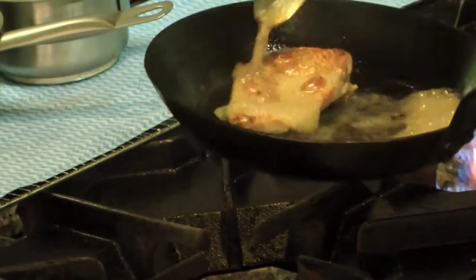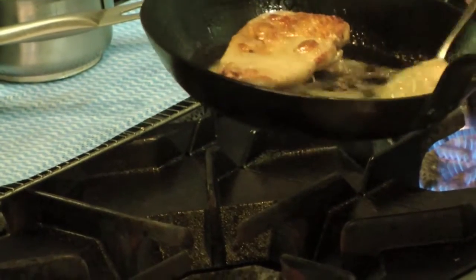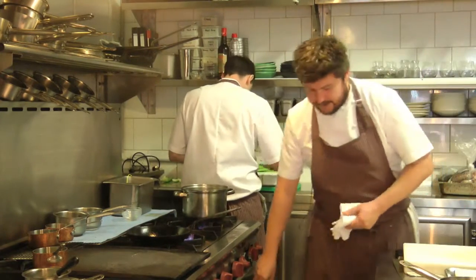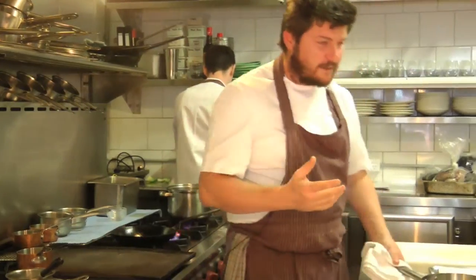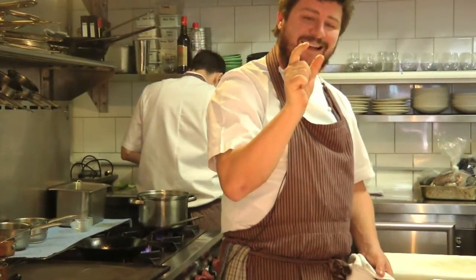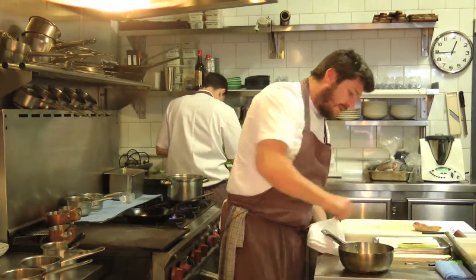We get the wonderful crisp skin that you'd want on a roast bird, and we also get a lovely, even cooking process. Rather than when you roast on the crown, where the tip of the bird can be overcooked while the thicker part near the wing tip or drumstick or the breast could be quite raw — this alleviates that problem.